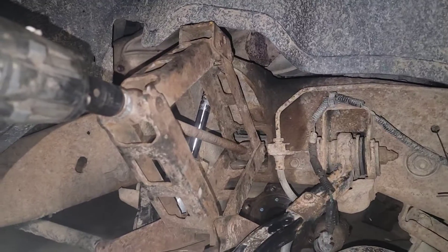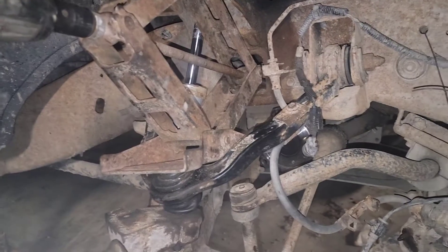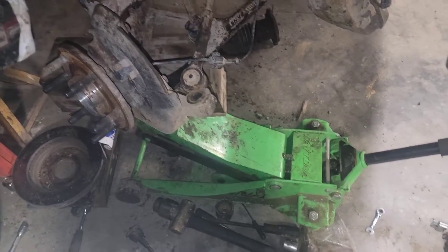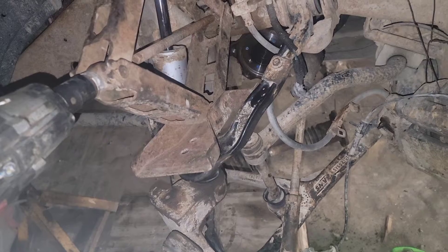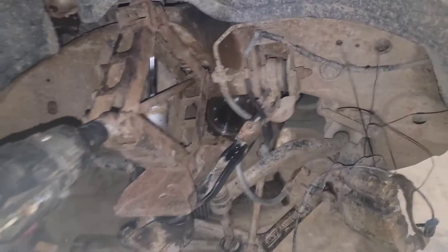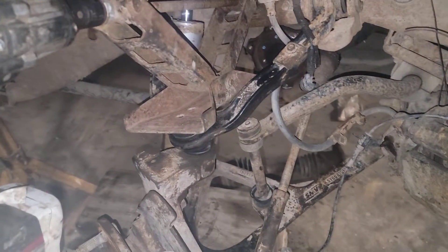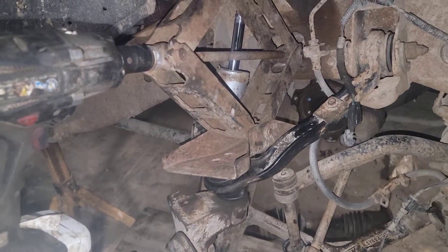I took this scissor jack — just like the one you can get out of your car. I didn't have any help, so I jacked this bottom part up and got it on. For this top part, I tried prying it with a bar and I just couldn't seem to get it pried down. So I took this scissor jack, put it on top of this upper A-arm, and just zipped it down with my impact gun.